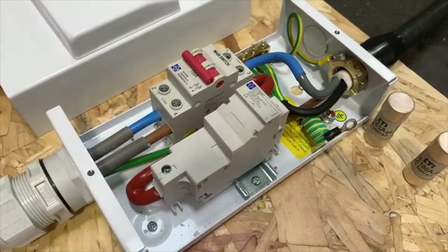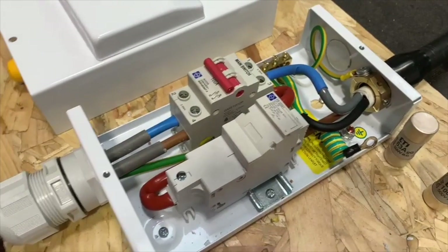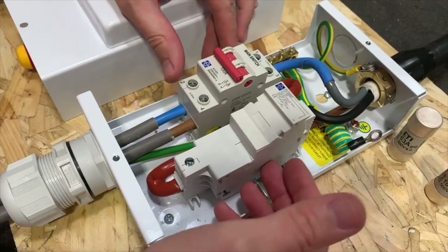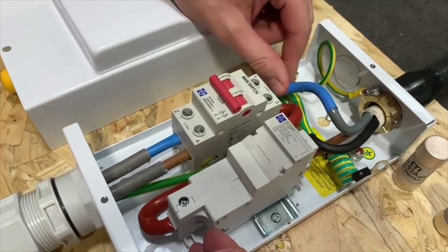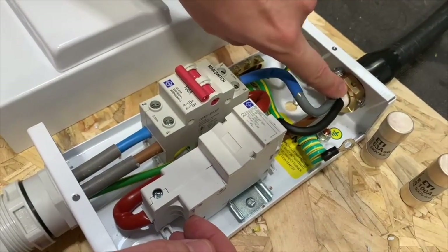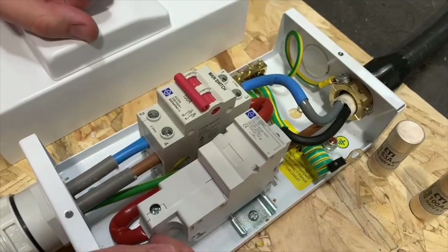It's a sort of clamshell design, so when you remove the cover you haven't got sides to the unit, which is actually really helpful in terms of getting access inside to the terminals and to bend your cables in. 25mm cable is a beast that requires a little bit of wrestling. It's quite good as well because it means if you're using an earthing nut, you can actually get into the terminals from the sides as well, which opens up a few more options.